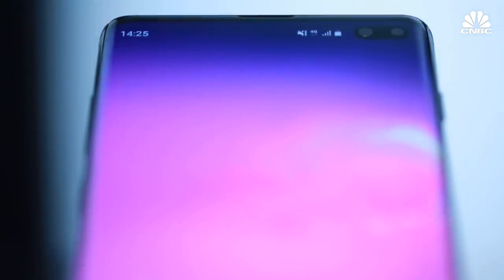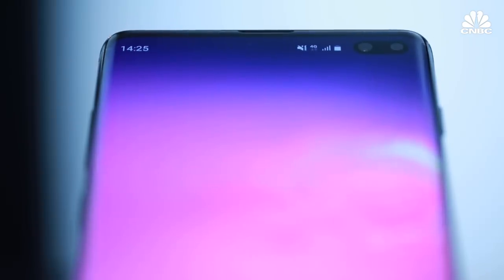One of the standout features of the larger Galaxy S10 Plus is that you can take portrait photos with the front-facing camera.